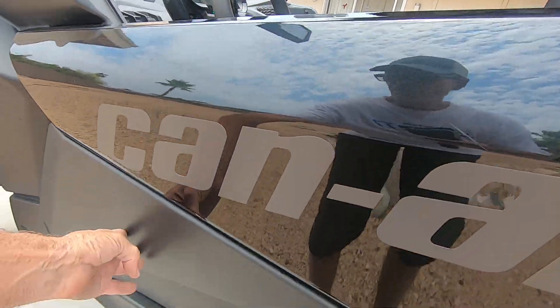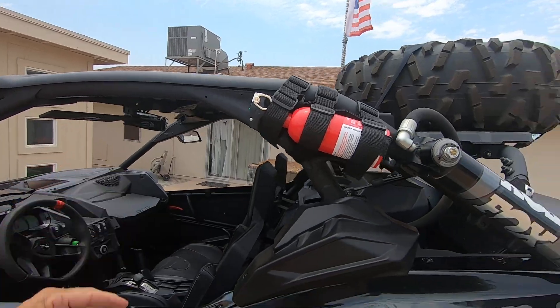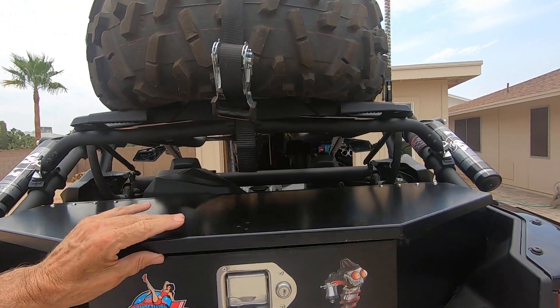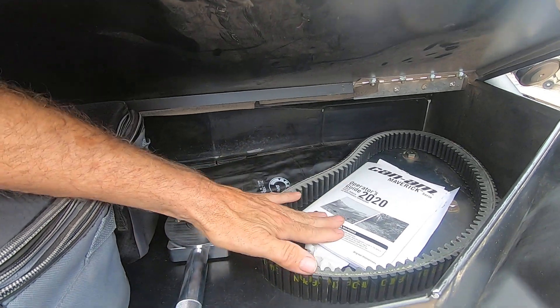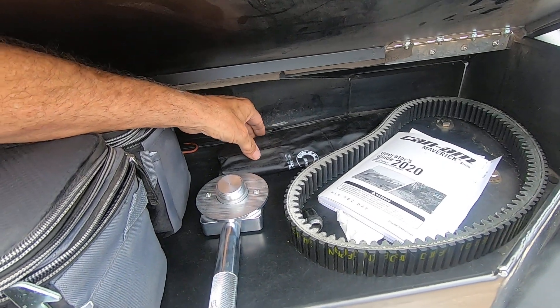It has the lower door inserts down here. The roof is standard on these XRS models. There's a metal box back here which gives you really good visibility through it yet it holds a lot.